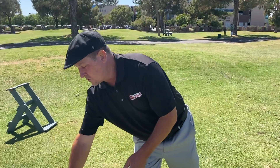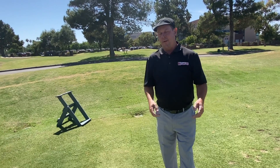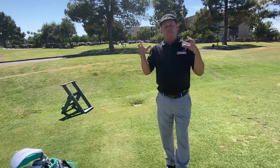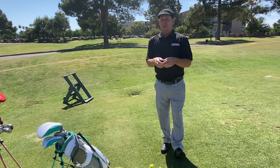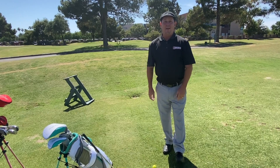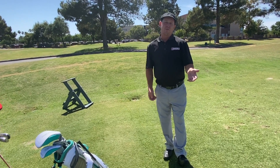We also put together premium rental sets when you have family out here that's used to playing a better quality or they're playing a current club. With our demo clubs in the Golf Lab, we can put together a premium set — it's about $50 to rent for the day. And there are so many options.